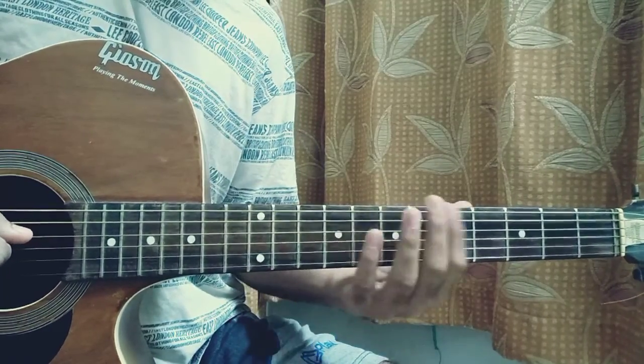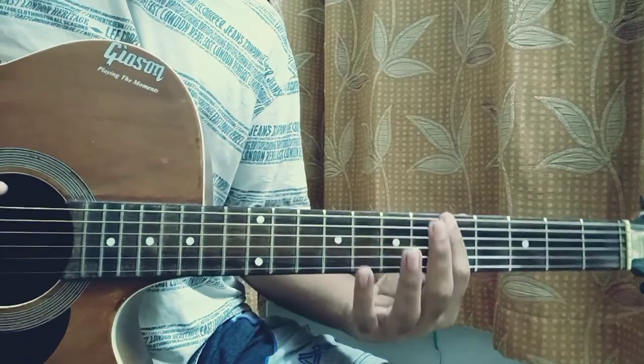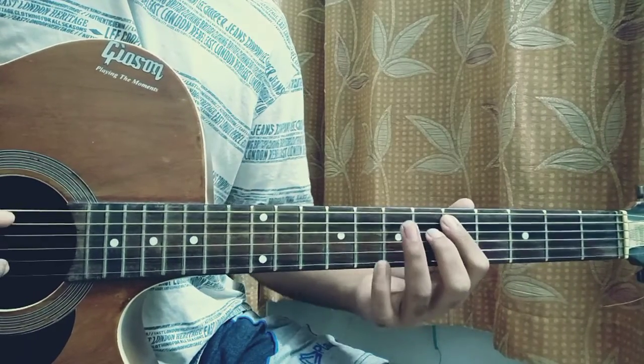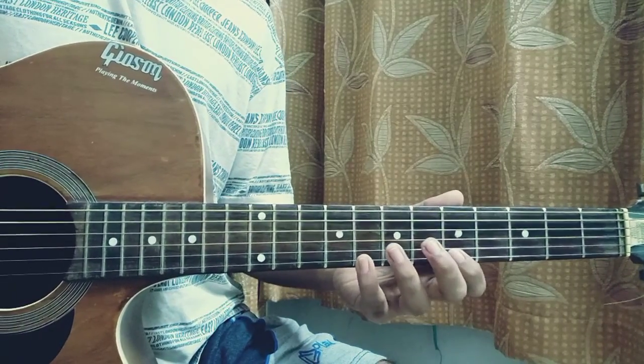So let's have a look at this one. This one is based on a scale — it's an A minor pentatonic scale, which goes like this: 5-8 on the E, 5-7 on the A, 5-7 on the D, 5-7 on the G, 5-8 on the B, 5-8 on the high E.